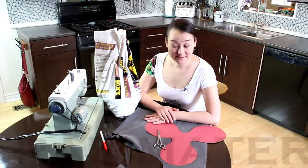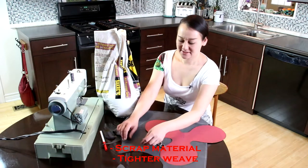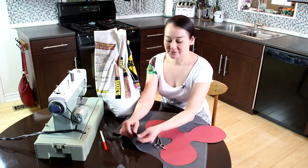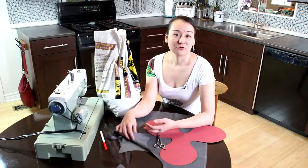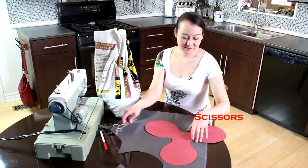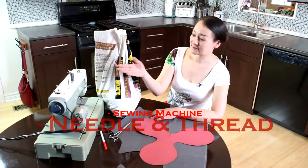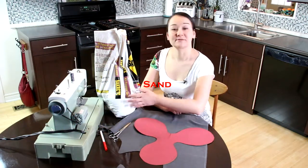To start, we will need some scrap material — something that's a little bit thicker. This is kind of like a fake suede, but you can use any kind of old drapes or things like that you have scrap lying around. Some scissors. We need a template. A sewing machine. Some needle and thread. And some sand.